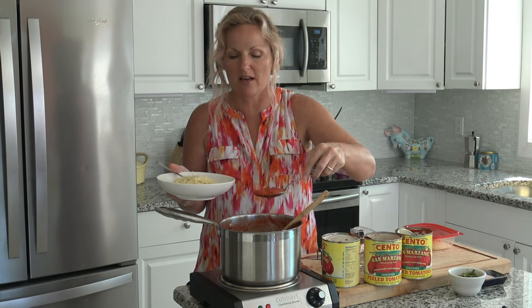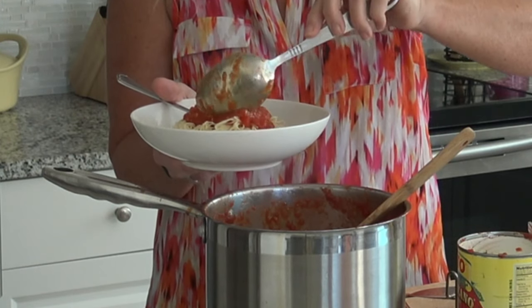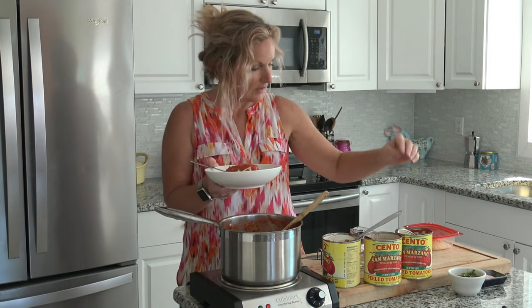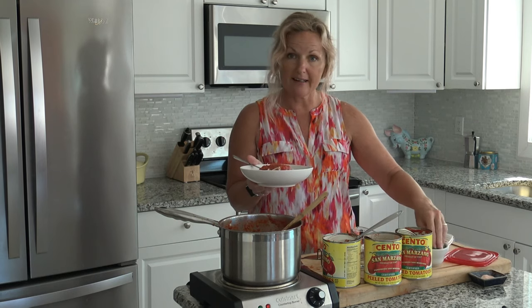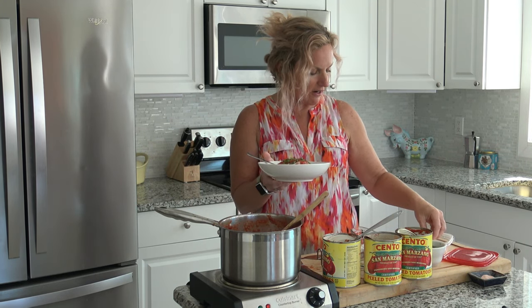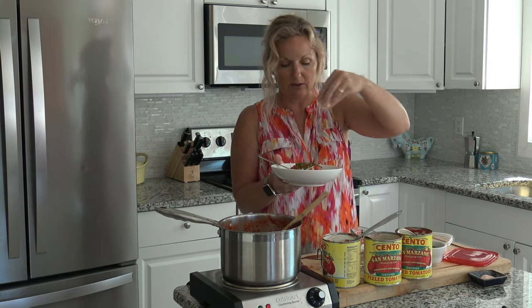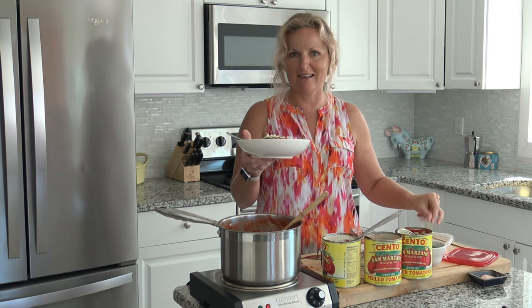My son Sam is going to be so happy — this is like his new favorite meal. Now we're going to put some basil on it that I chiffonaded, and some freshly ground Parmigiano-Reggiano. Amazing!